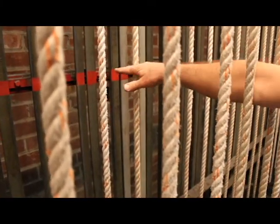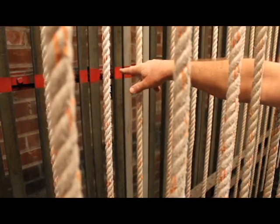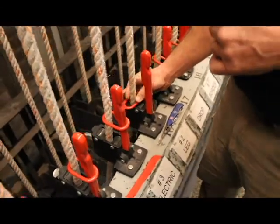We put high trims on the back line, lined up with our red line on the T-rail. We put low trims and mid trims at the rope block. Now let's look at how we put the trims in.